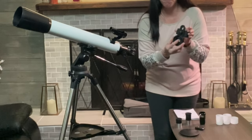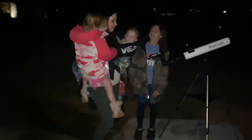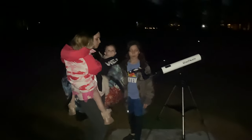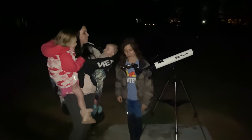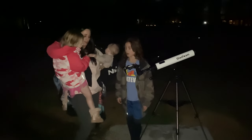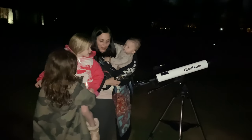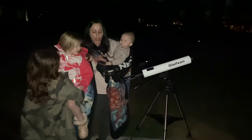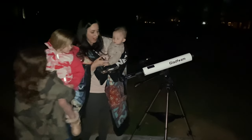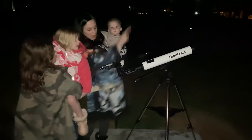And it's going to come with a phone holder too, so you can — I see it! Do you see the moon? Isn't that so neat? I love how you can hook your phone up so the whole family can see what you're looking at. Do you see the moon right there, sweetheart? Yeah! Look at that — that's the moon up there!